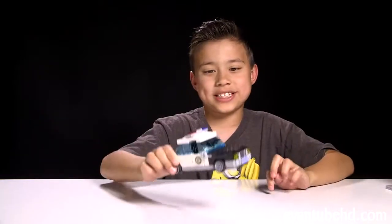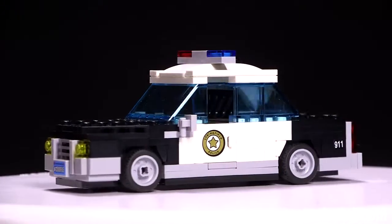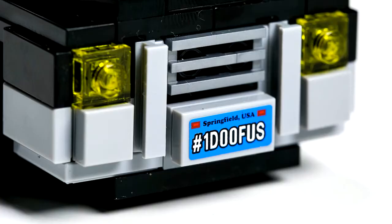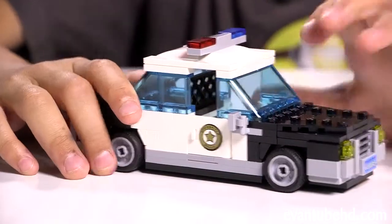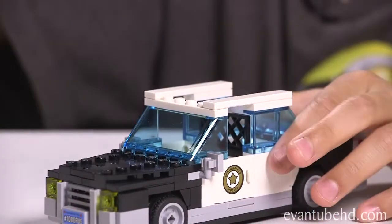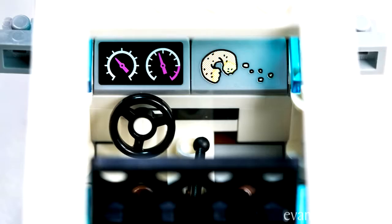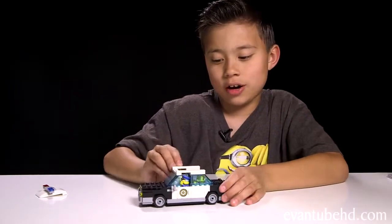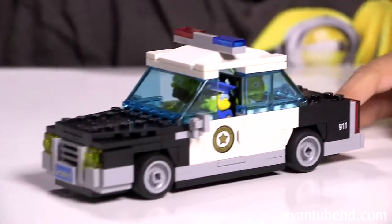You also get Chief Wiggum's police car. For the license plate it says number one doofus. It's got blue and red lights on top, doors that can swing open, and a bunch of stickers including 9-1-1 stickers on the back, plus some side mirrors. To insert the minifigures, you have to take off the roof. Inside there's a steering wheel, a little shifter, gauges on the dash, and some crumbs from an Eats and Donut. There's room for two minifigures in the front and one in the back, with a little safety gate to keep the prisoners out of trouble. I'll stick in Homer for a ride-along and put the roof back on — off we go to the jail.